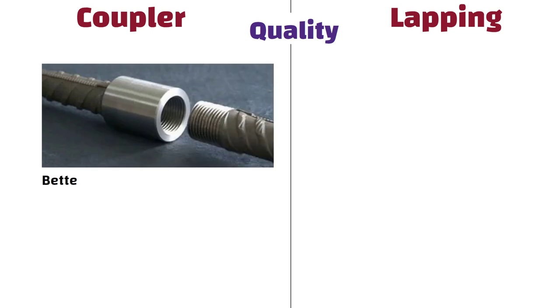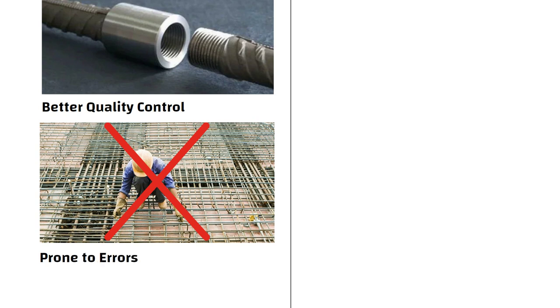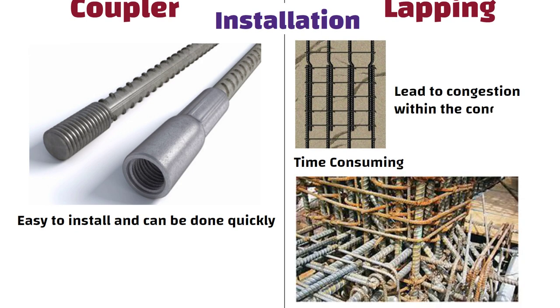Quality: Couplers provide better quality control as they eliminate the need for field lapping, which is prone to errors. This ensures consistent quality and performance of the reinforcement. Installation: Couplers are easy to install and can be done quickly by skilled workers without requiring any special training. Whereas lapping can be time-consuming and lead to congestion within the concrete, due to the increased amount of rebars used.